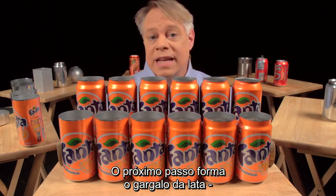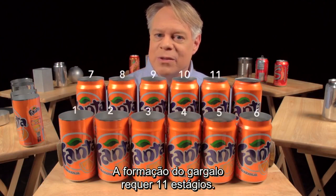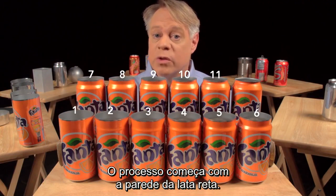The next step forms the can's neck, the part of the can body that tapers inward. This necking requires 11 stages. The forming starts with a straight-walled can.